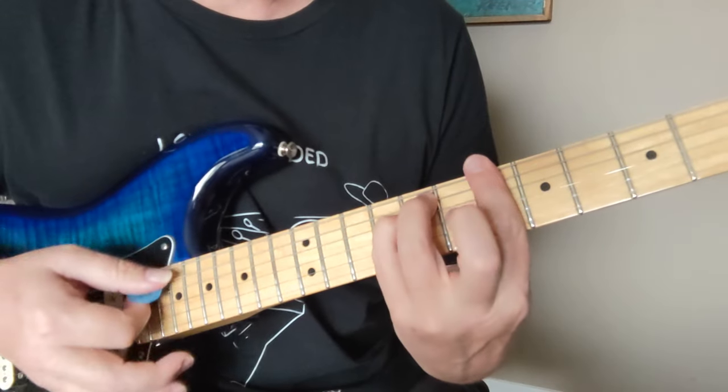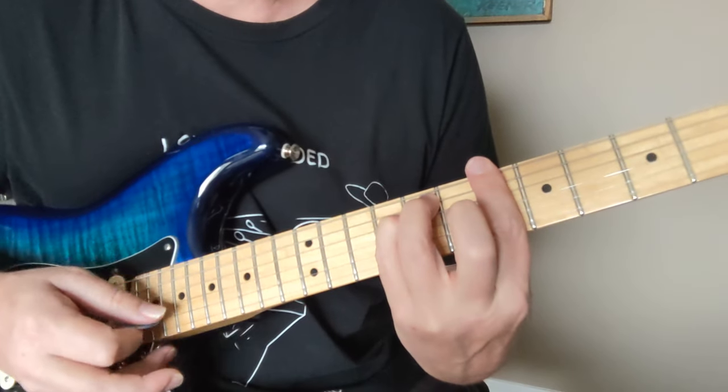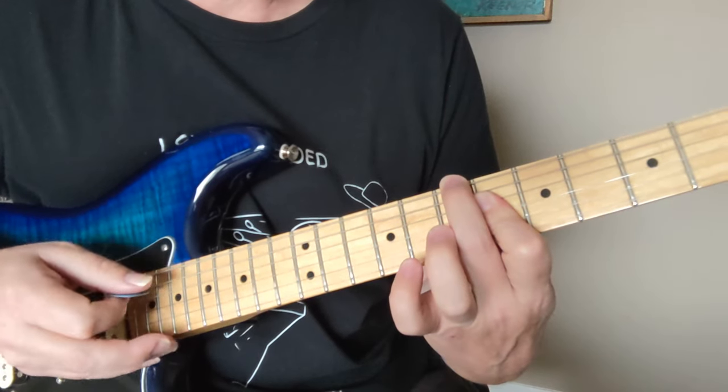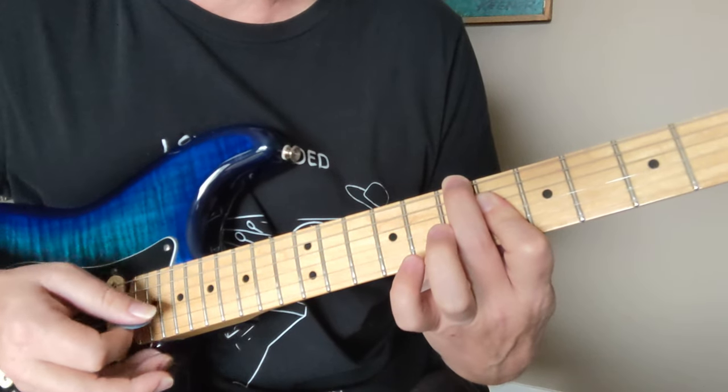B-flat minor, 6-8-8, 6-6-6. Then we had a D-flat with a B bass, which was 7, and then a muted A, and then 6-6-6.